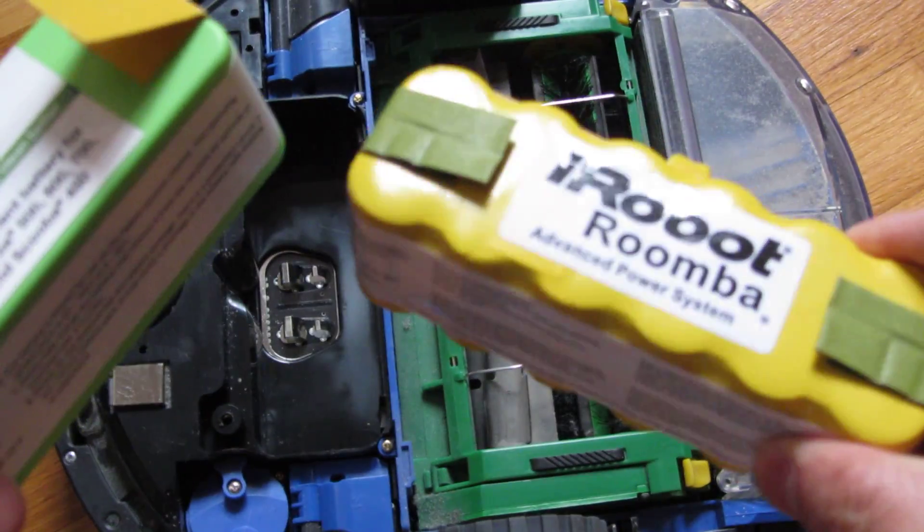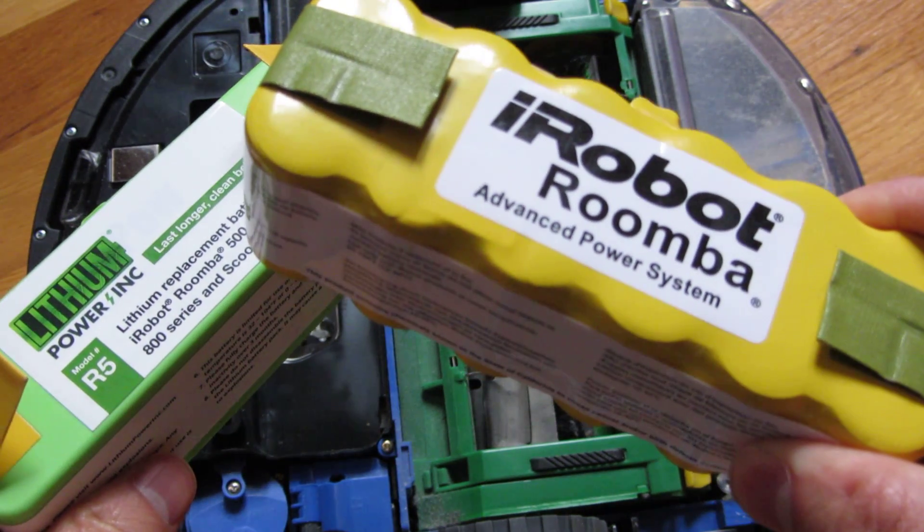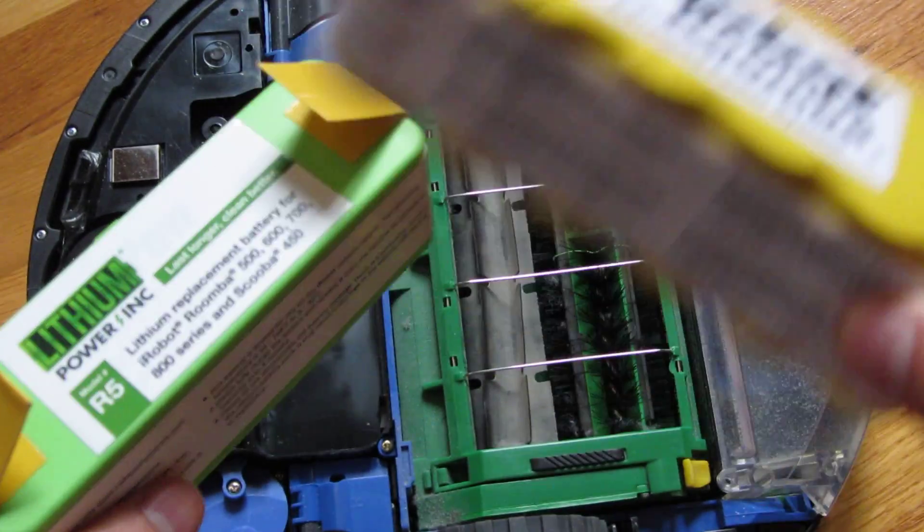Contrasting this, the NIMH battery lasts about an hour, and it took about an hour and 15 minutes to charge.